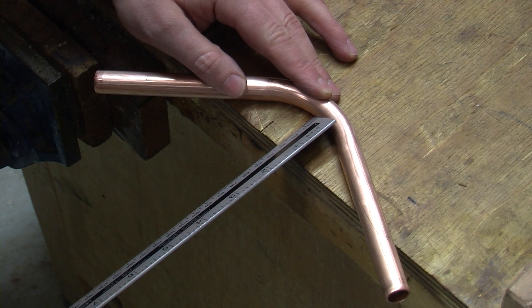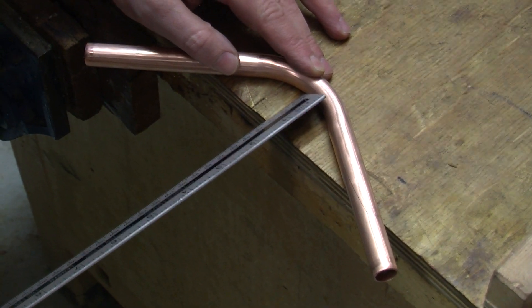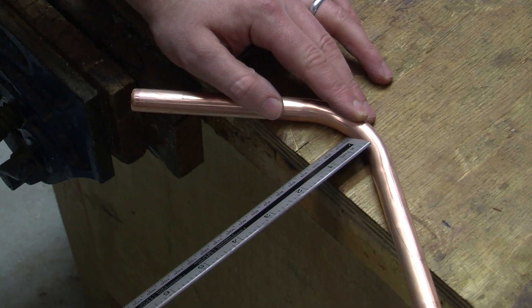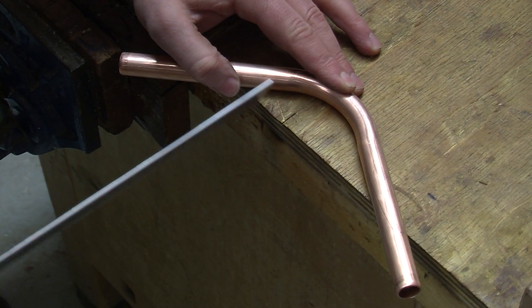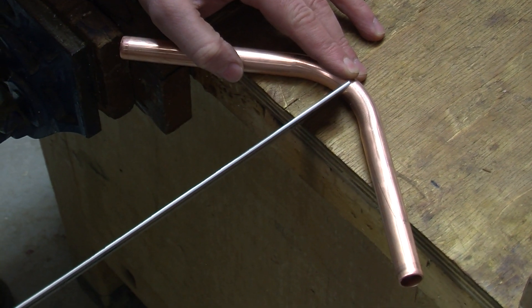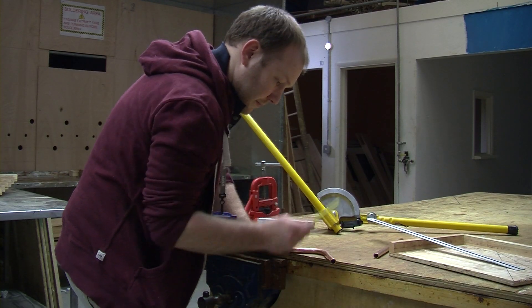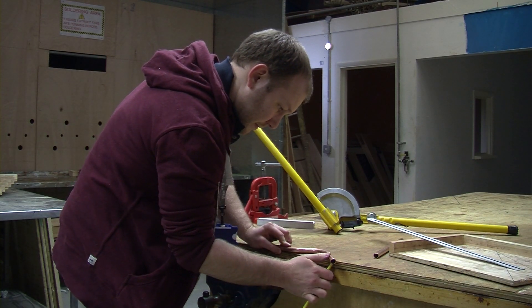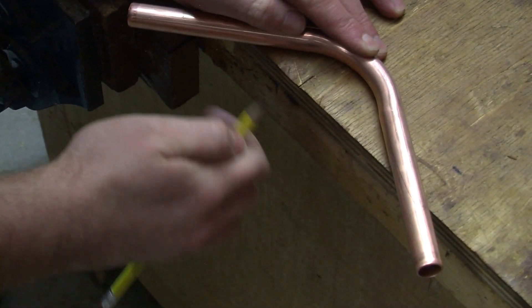Now mark 30mm — in this case because we're doing a 30mm pass over — on the edge of the disk. Make sure that each side is running down evenly and equally at each side of the center. And mark the pipe underneath.